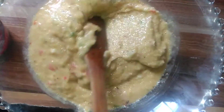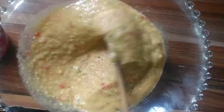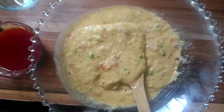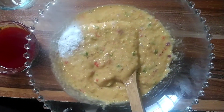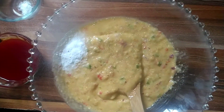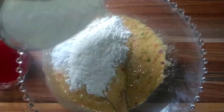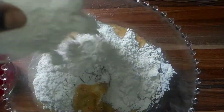You can see how smooth my plantain looks. So we're going ahead and adding baking powder and the pepper flour. The exact quantities will be shown in the description box below.